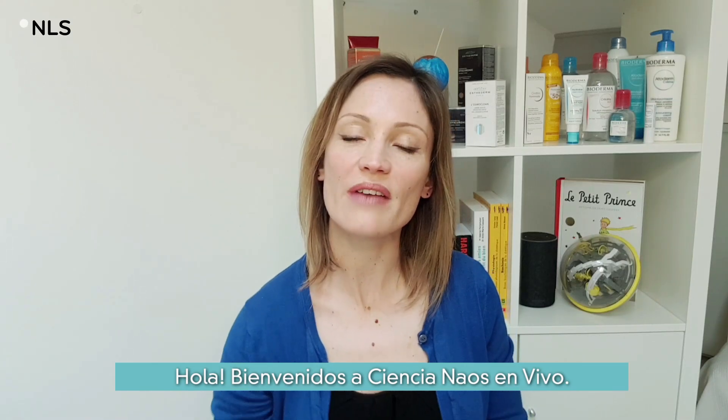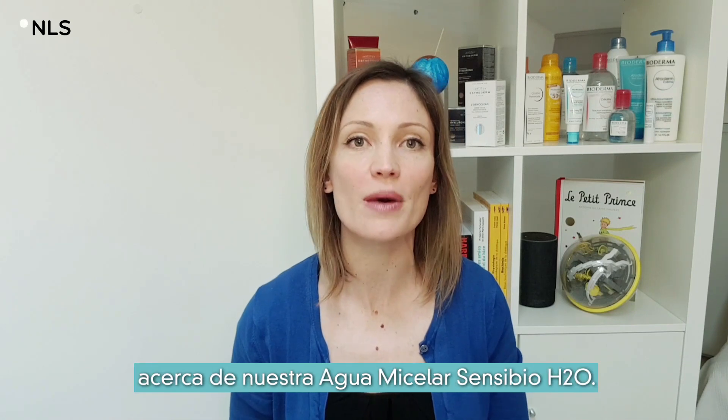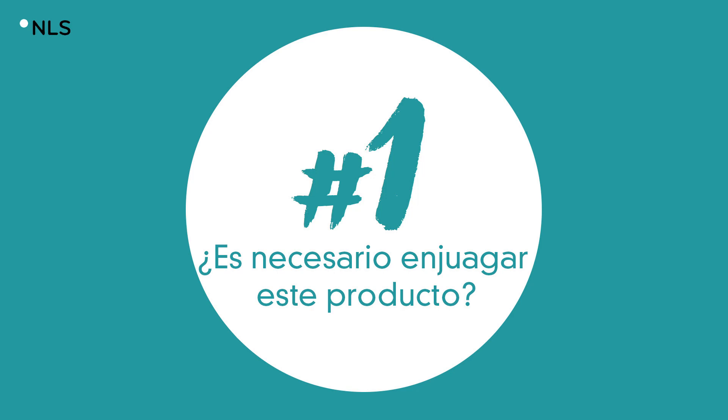Hi, welcome to the NAO's Life Science. Today we are going to answer the most frequent question asked about our micellar water Sensibio H2O: is it necessary to rinse this product?